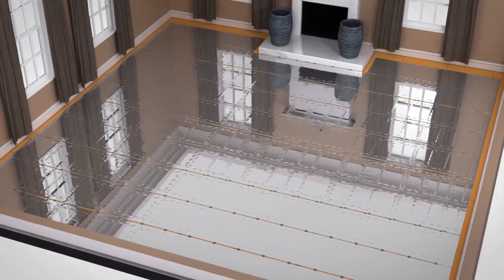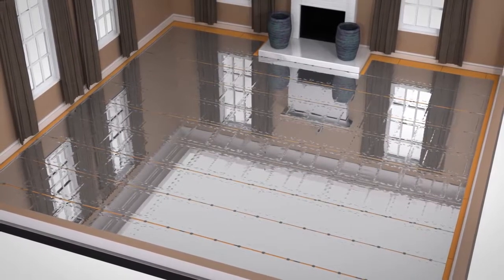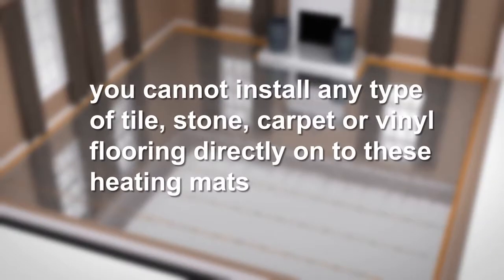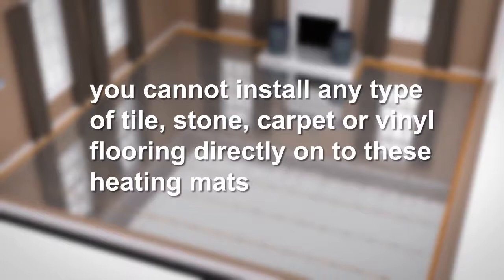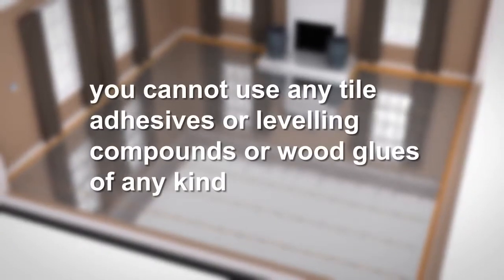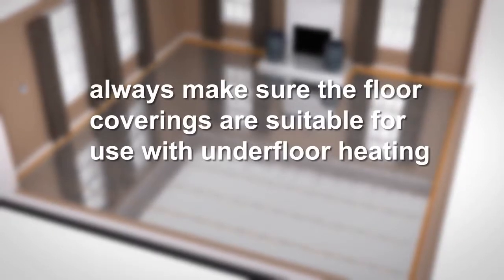Underwood heating systems are designed to sit directly on top of insulation and directly below laminate or suitable engineered or solid wood floors. Please note you cannot install any type of tile, stone, carpet, or vinyl flooring directly onto these heating mats — they are specifically designed to be used with floated wooden floors. This means you cannot use any tile adhesives, levelling compounds, or wood glues of any kind. Always make sure the floor coverings are suitable for use with underfloor heating.